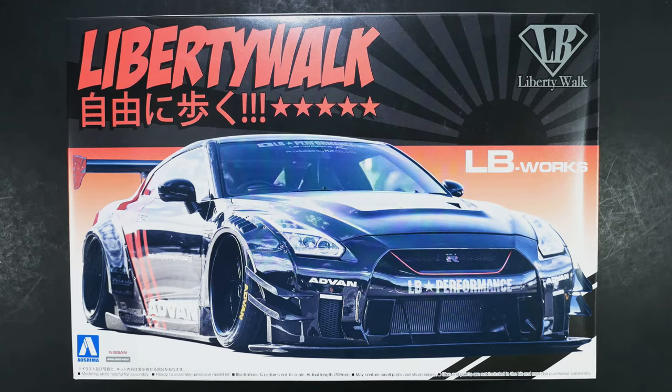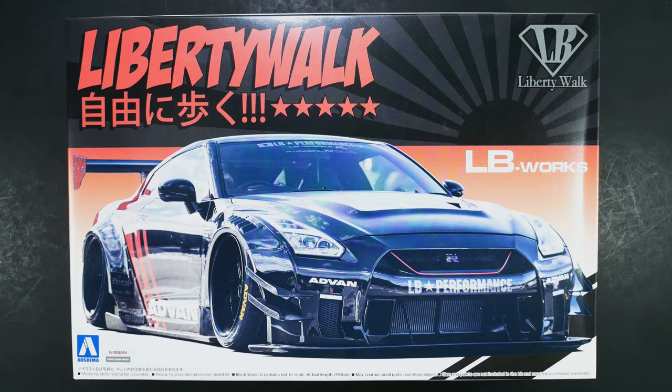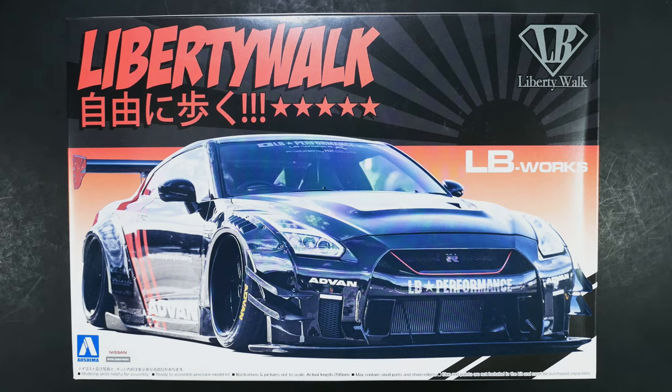This is the second version of the Type 2 body kit for the R35. Type 2 Version 1 was released a while back — I skipped it to get this one. Everything is going to be the same in this kit and in the previous Type 2 Version 1 kit. The only thing different between this kit and the previous one is going to be the decals and the wheels. Everything else in this kit for the LB Works stuff is going to be different from the three first kits that were released: Version 1, Version 2, and the Type 1.5.